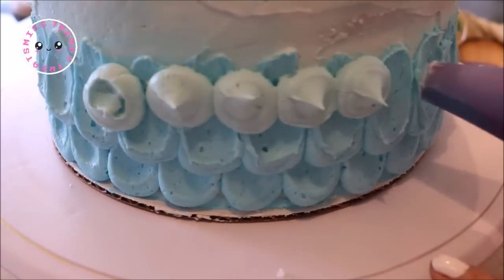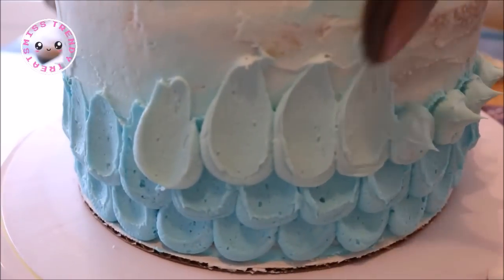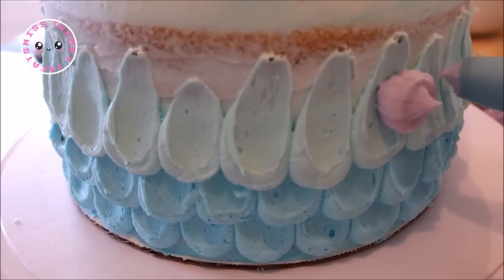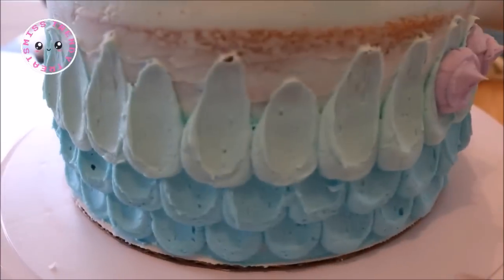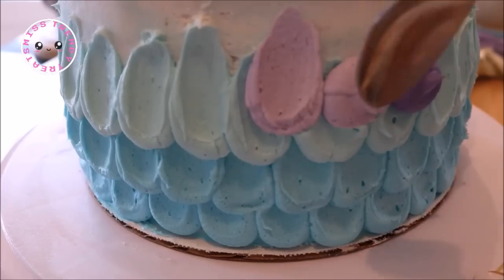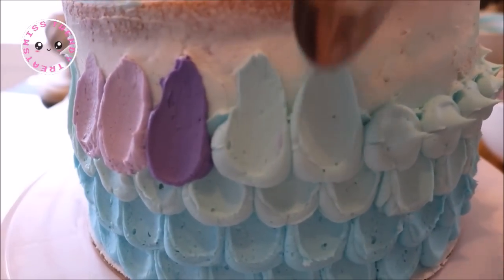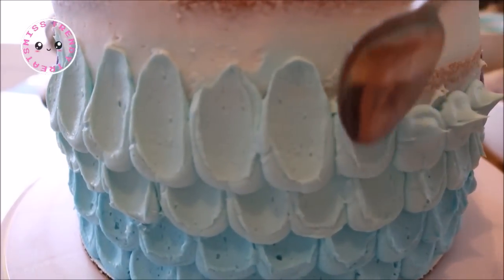For the third row I did the same thing, but this time I used some light blue buttercream frosting. For the fourth row I wanted to add some hints of purple, so I dropped two light purple dots and then one dark purple dot in random areas of the row, then spread them upward with my spoon and filled in the remaining areas along the same row with my light blue buttercream.